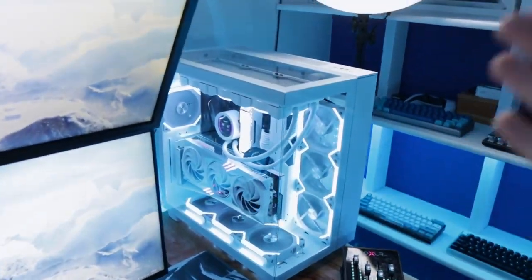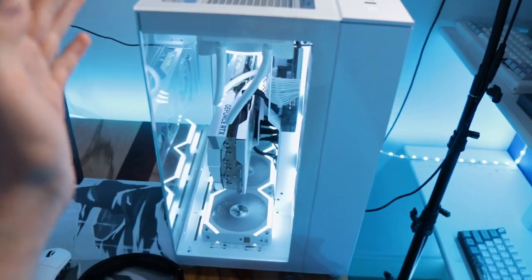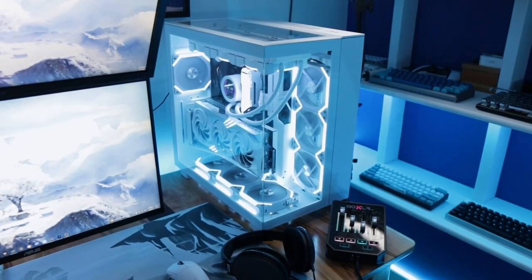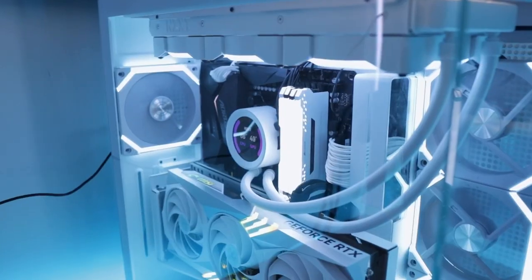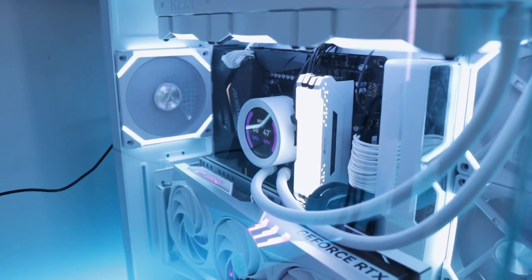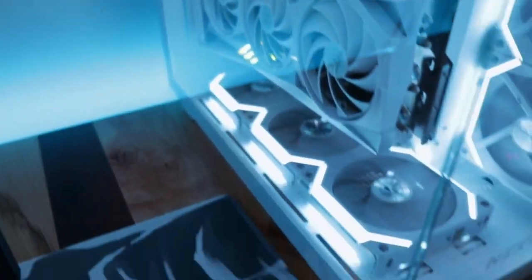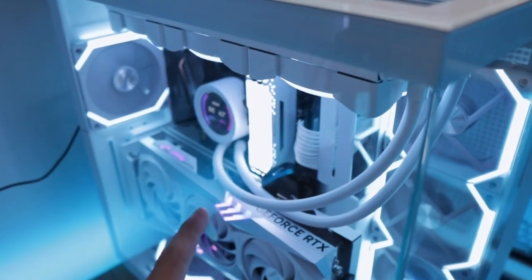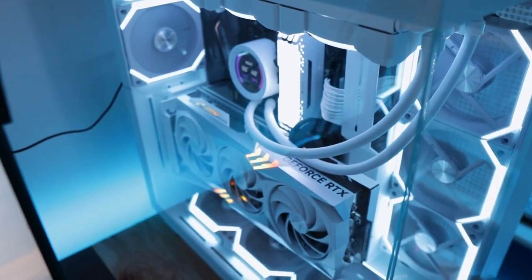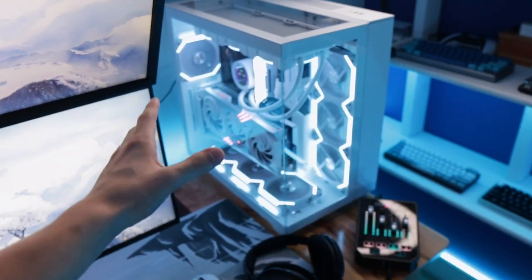As for the newest part of the setup, this is the brand new PC. All the components are sitting inside the NZXT H9 Elite. Big shout out to MSI for sending the all-white Trio 4070 Ti. I'm rocking an Aurorus X570 motherboard with a Ryzen 9 5950X connected to the NZXT Z73 AIO. I have seven Lian Li fans and three NZXT fans, 48 gigabytes of DDR4 3600MHz, a 500 gigabyte M.2, an 8 terabyte hard drive, and an MSI 1300 watt power supply.